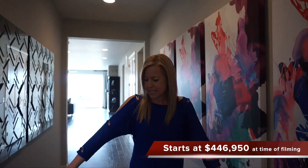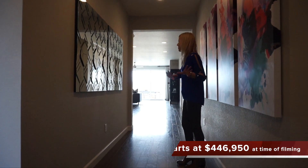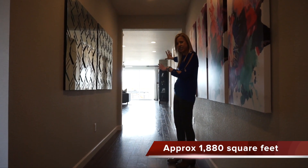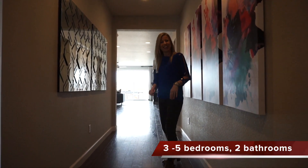When you first walk in, we have this long hallway, nice and wide so it feels open, and you can see right back to the back of the house into your great room with nice big windows looking out to your backyard.